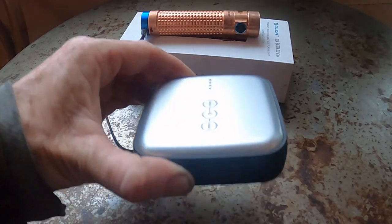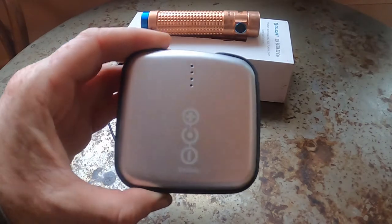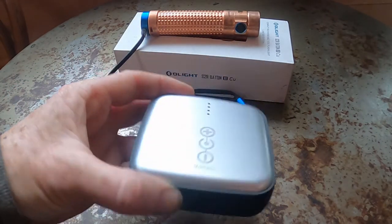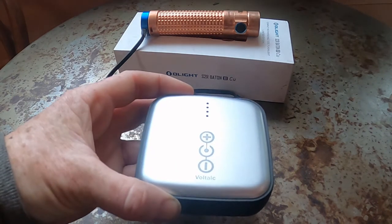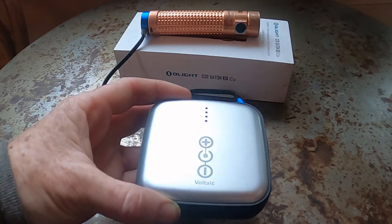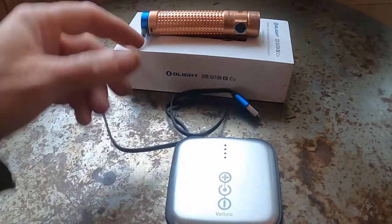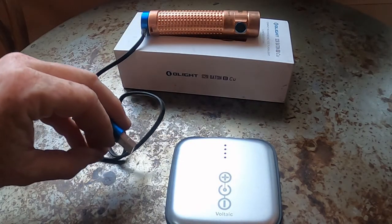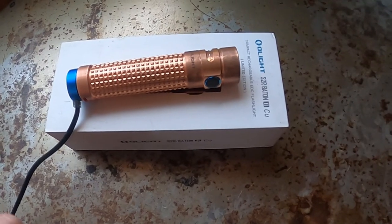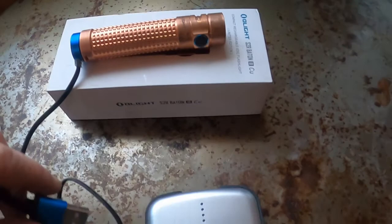Currently testing out the Voltaic USB solar charger. This recharges off of a little solar panel that's foldable and portable and all that good stuff. We're gonna see if it recharges the battery in my Olight SR2 Baton 2 in copper.